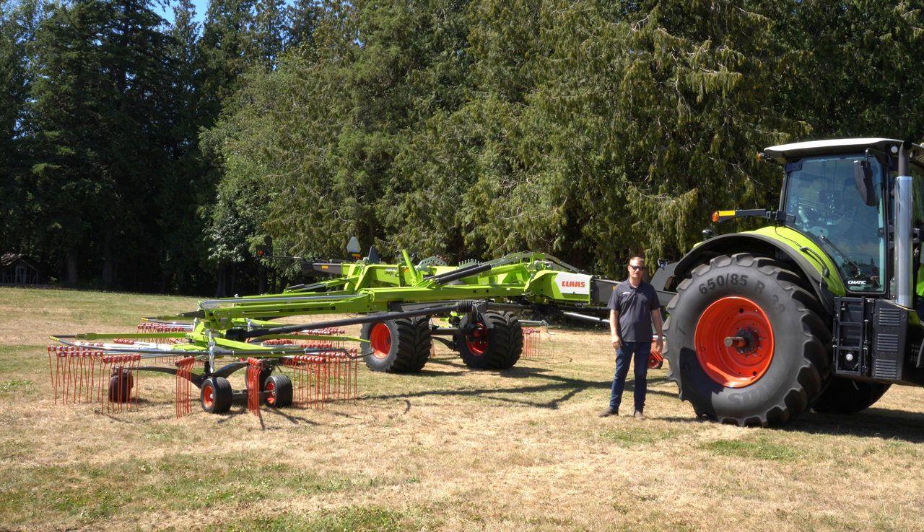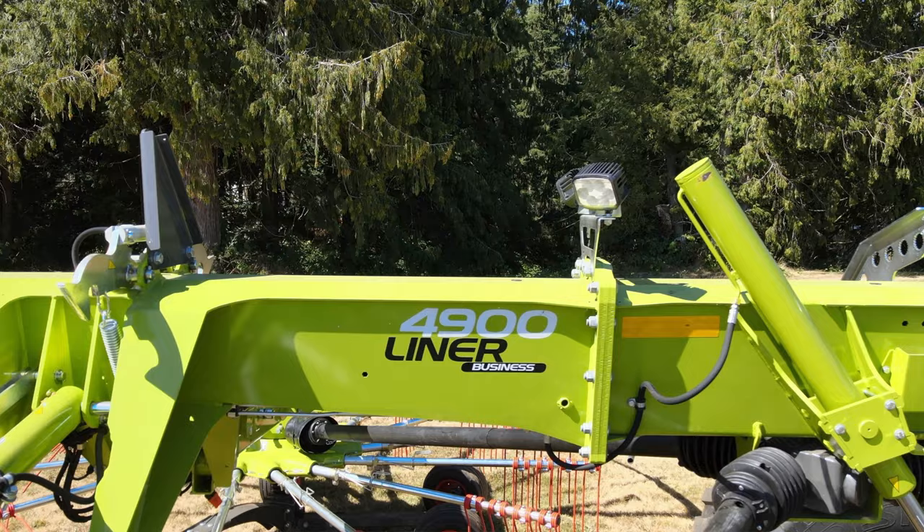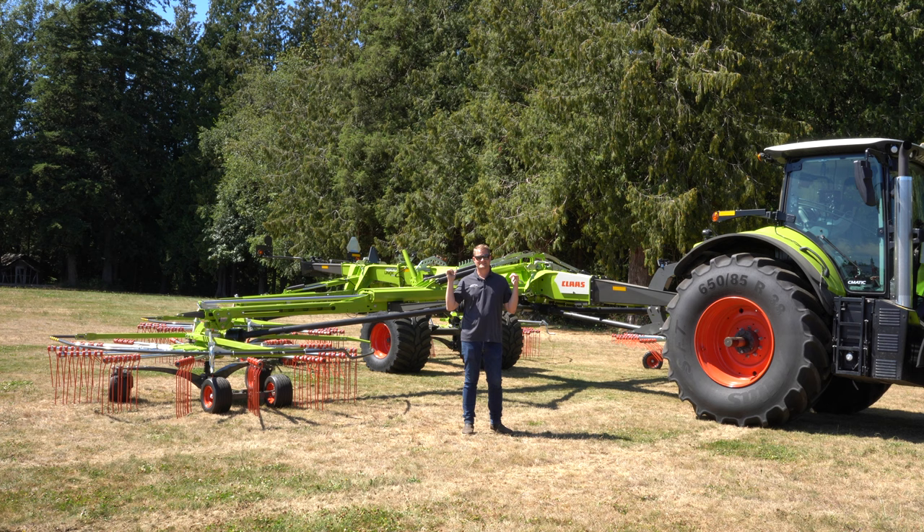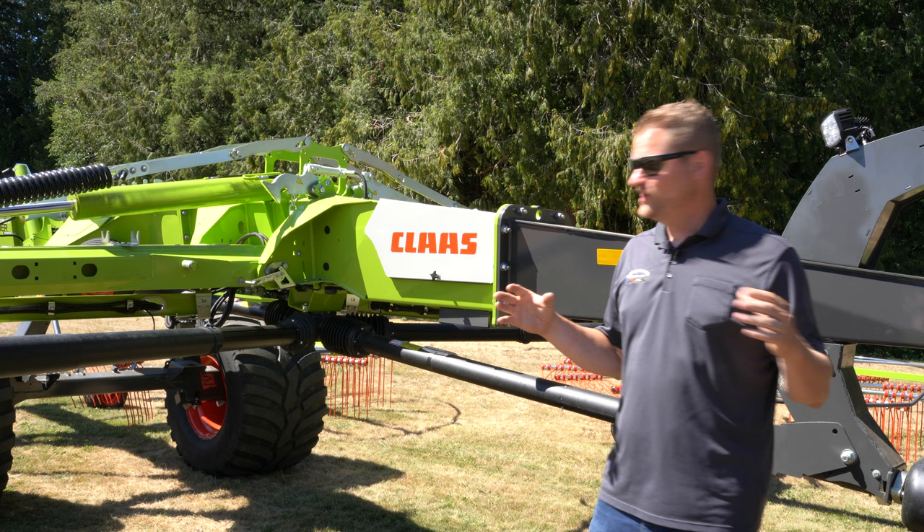Hello, this is Mike with Skoulton's Equipment, and today we're going to be looking at the all-new Kloss 4900 four-rotor rake — the Liner 4900 Business. It's got four rotors, it replaces the old model, the 4000 Liner, and it's completely different. Let's take a look.